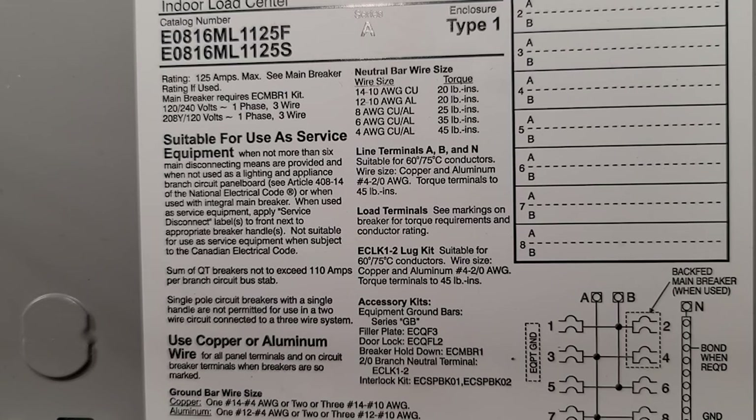Let's go ahead and get right down to the action. I want to talk to you guys today about finding your torque spec inside of your panels. We're going to talk about breakers first, and then we're going to talk about the rest of the lugs inside of the panel.